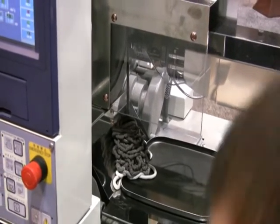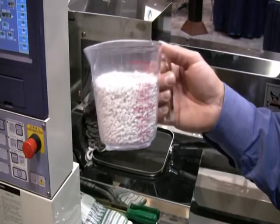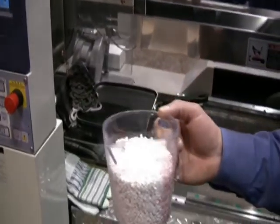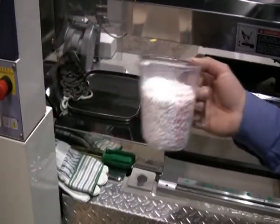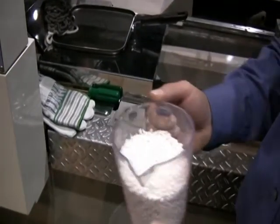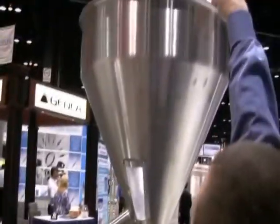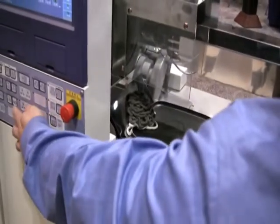Now we're going to take our UP grade of Ossiclean. As you can see, I'm not using very much — less than two cups, and I probably wouldn't even need that much. It's a relatively small machine, and we typically recommend anywhere from one to two barrel capacities to do a typical color change or material change. So I'm just going to throw that into the machine and make sure it's all in, then get the screw turning.